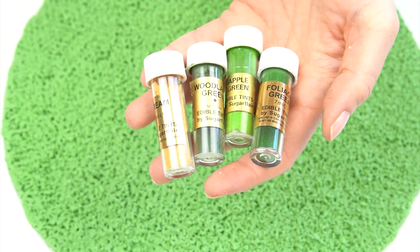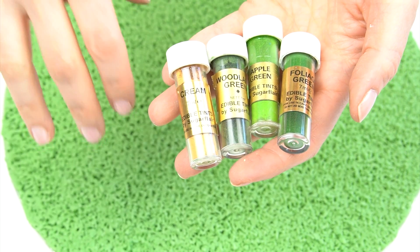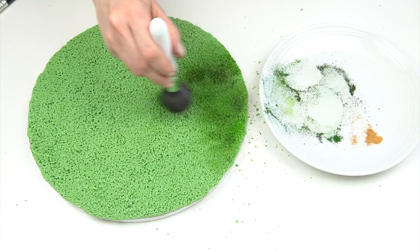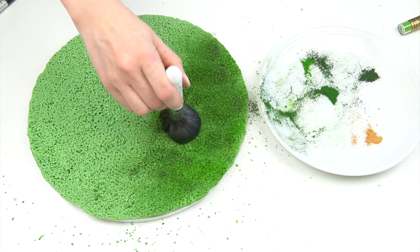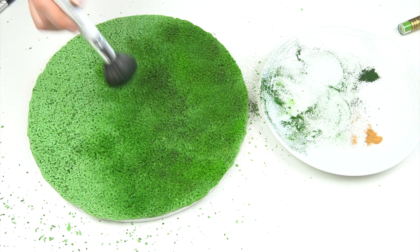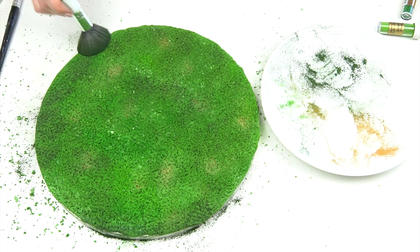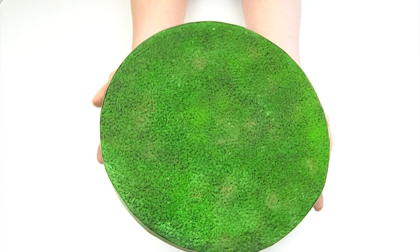To make this look more realistic, add different shades of green. I've got foliage green, apple green, woodland green, and a little cream for dead grass mixed in. These are edible tints by Sugar Flare — matte rather than the luster dust used for the metal. Using a fluffy brush, build up the green, adding lighter green and darker green in different areas for varied shades. Be nice and gentle so you're not flattening down the fondant. Finish off the board with a green ribbon.